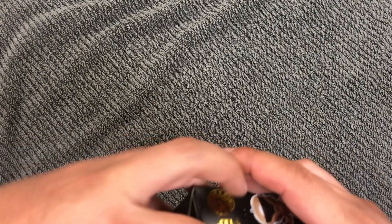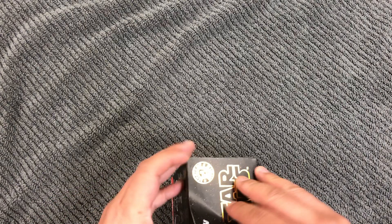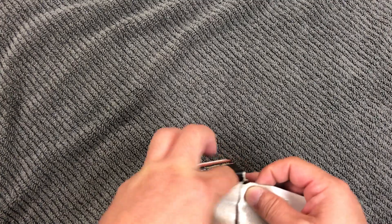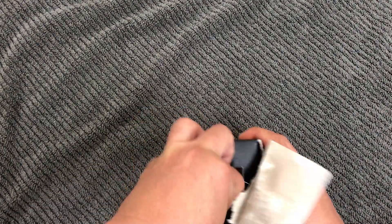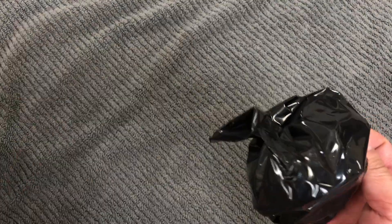Tear it open... and there's the black bag.